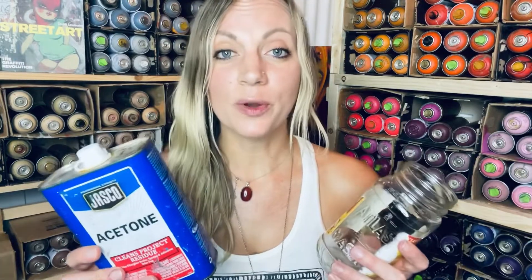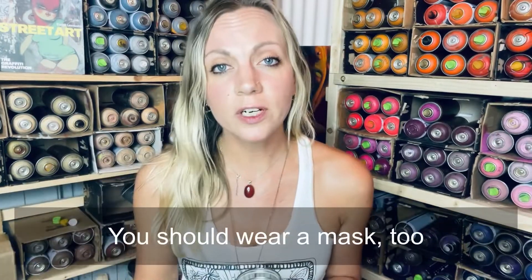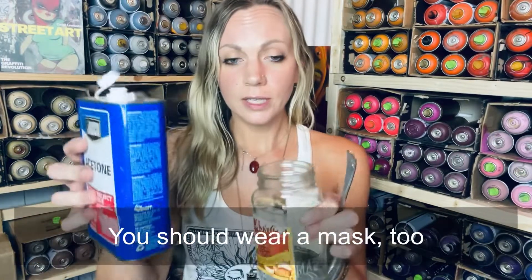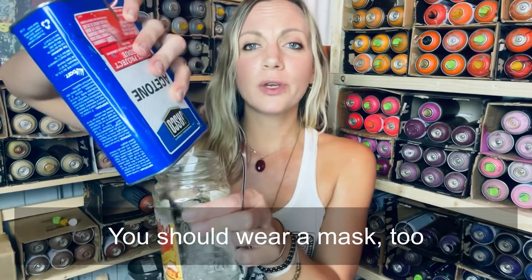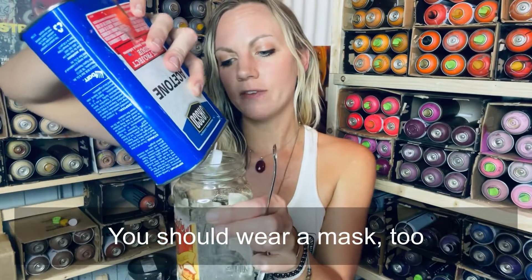The first method is using acetone and a glass jar. Make sure it's glass, not plastic. If you use a plastic jar, the acetone might actually eat the plastic in a very short time, so please be careful of that. Also be sure to wear acetone-resistant gloves if you are going to be using acetone. First, you're going to want to pour the acetone into the jar. Make sure you have a decent amount so the caps can be completely covered.